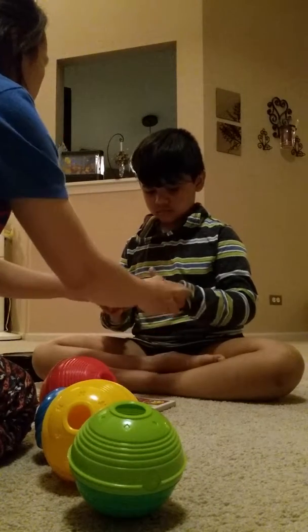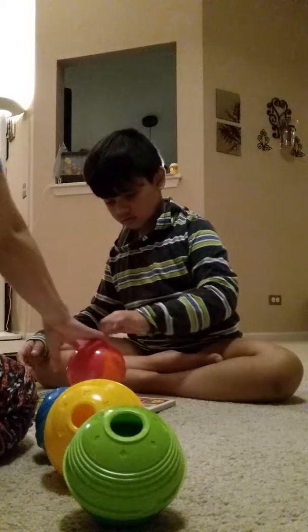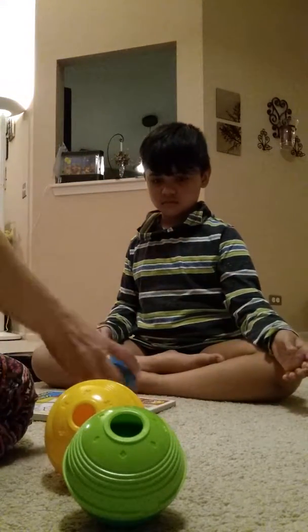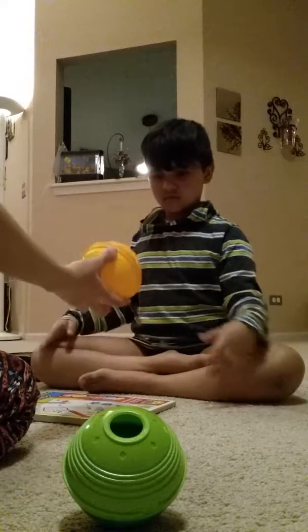Yeah, open. Open, good job. Now, open, pull. Good. Okay, next, open. Very nice. Open.